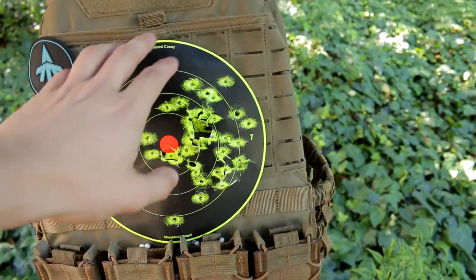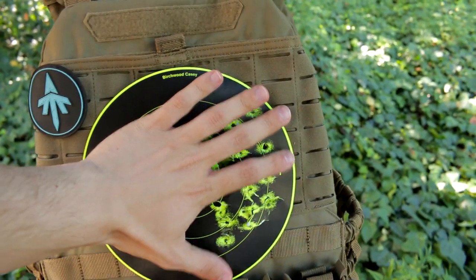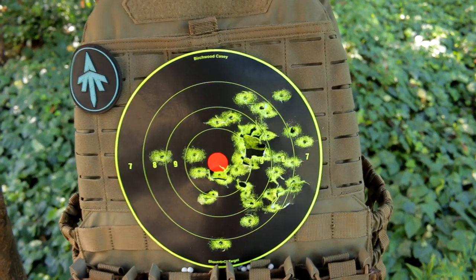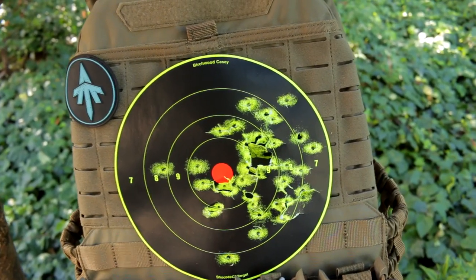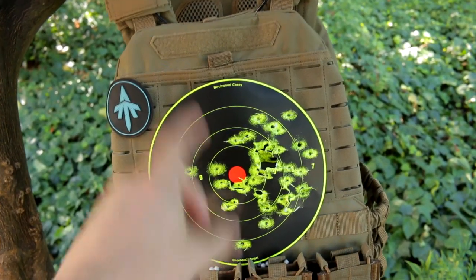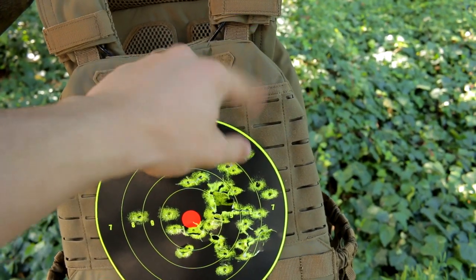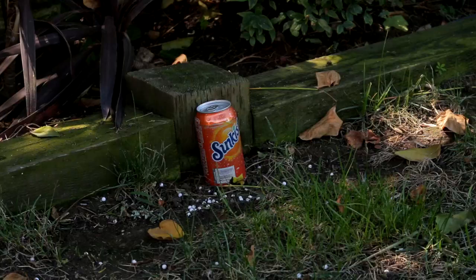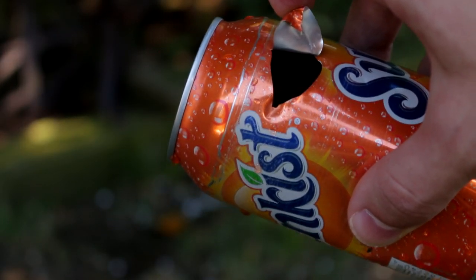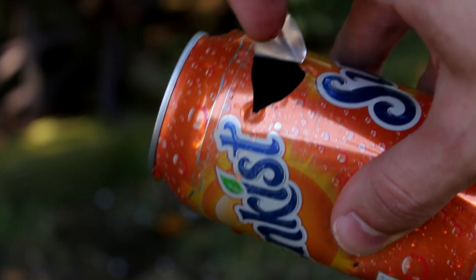Accuracy test results: shots are grouping to the right-hand side of the target. These targets are basically the size of my hand, so if this were a full person you'd have no problem hitting them. Distance was around 70 to 80 feet using 0.20g BBs. I'll be honest — the first few shots missed the target, but again, on a full-size person you'd connect. Also, one BB grazed a metal can and completely peeled it back at the perfect angle.